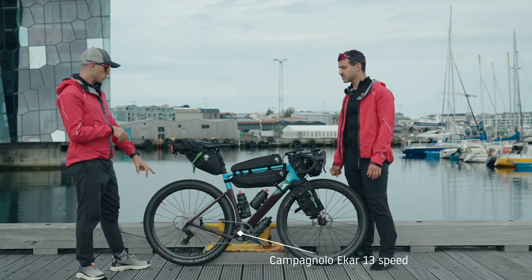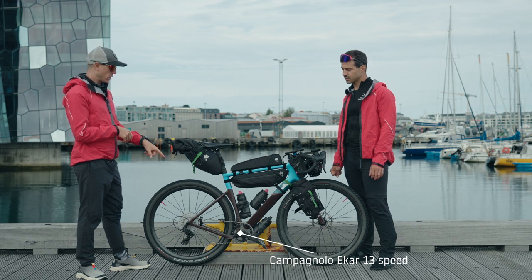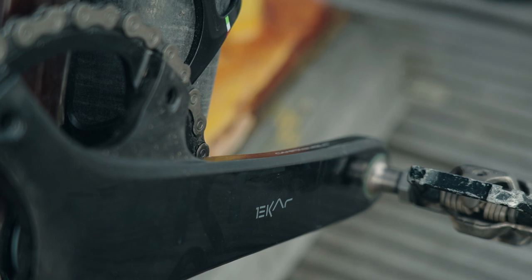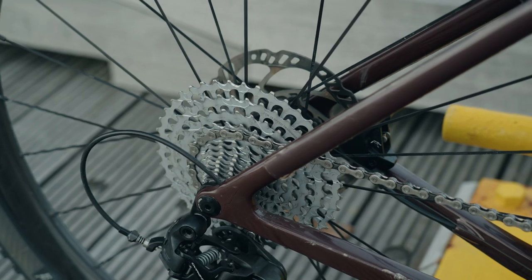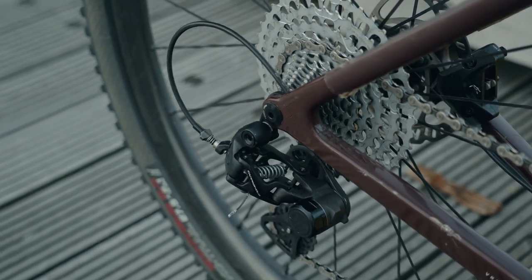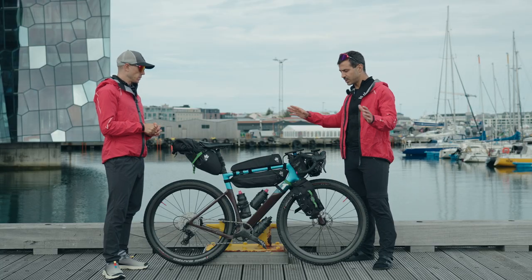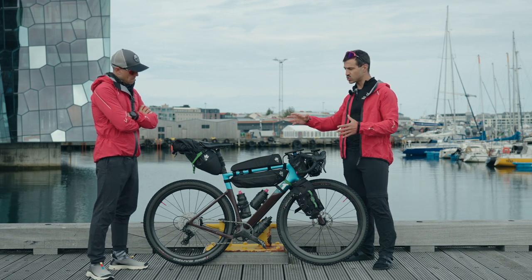Last things about the bike: the groupset. We're going to use a Campagnolo Ekar 13-speed. The chainring is 38 teeth, and on the back we have nine as the smallest to 44 as the biggest. So it's going to be a good setup for this whole trip. This is more or less what our bikes will look like for the next days.